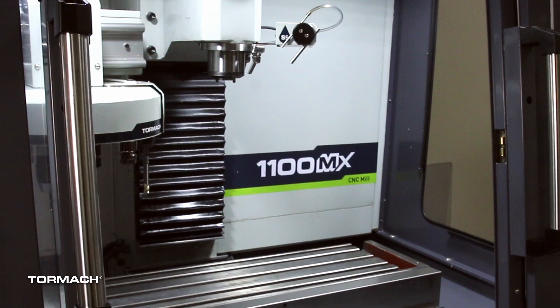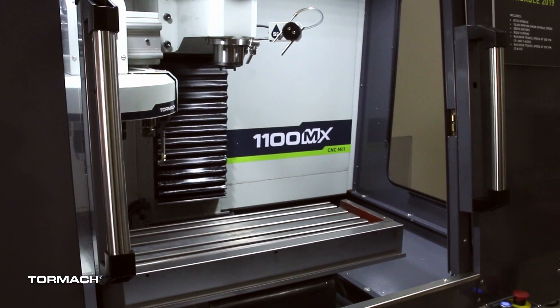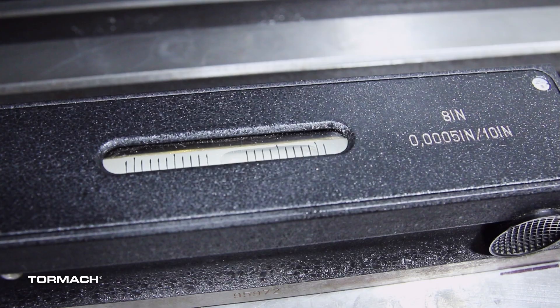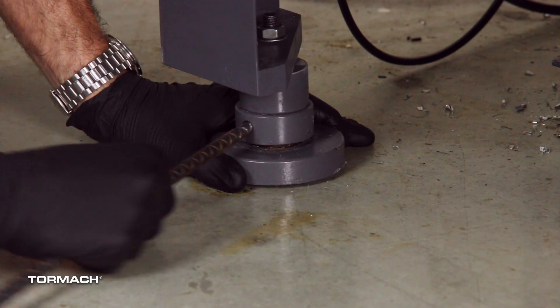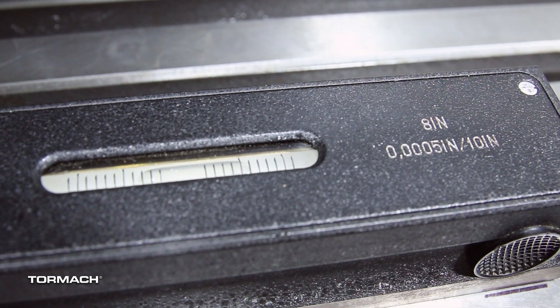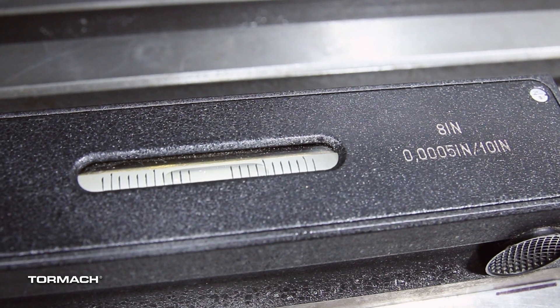To level the stand, we recommend all major accessories such as your ATC and enclosure are installed before leveling. Put the level in the center of the machine table and confirm that the level's body is aligned to the X axis. Read the bubble on the level and note which side of the machine is low. Raise the feet on the low side of the machine, making sure the foot pad doesn't move. Let the bubble settle, then read it again. If the bubble is not centered, repeat the previous steps.